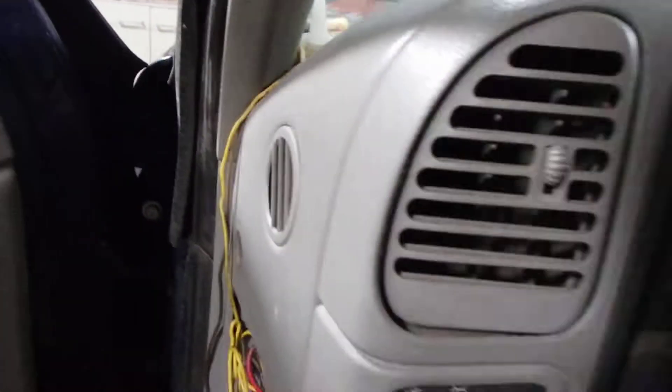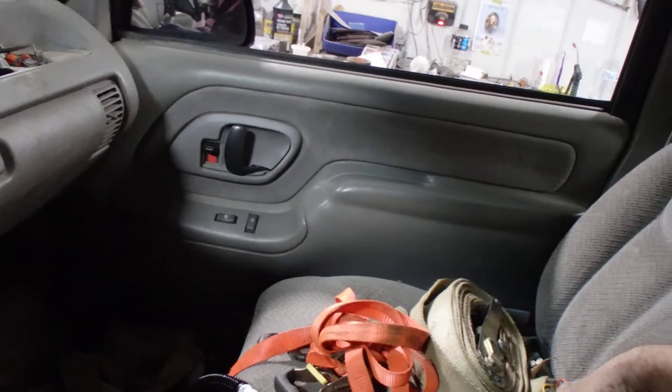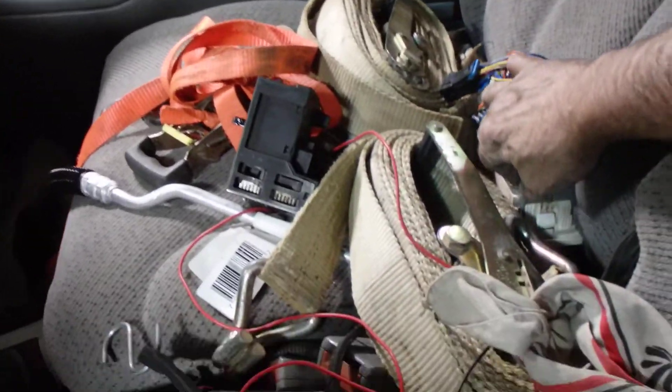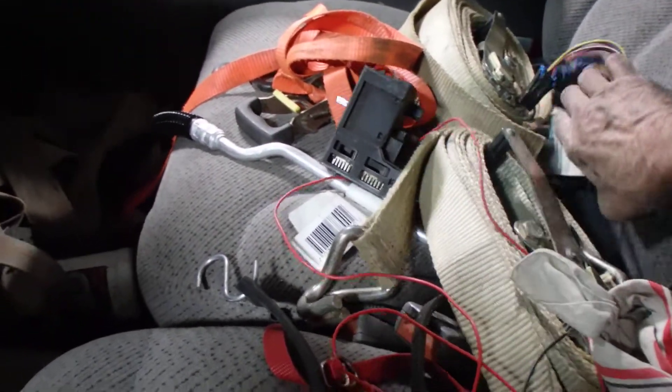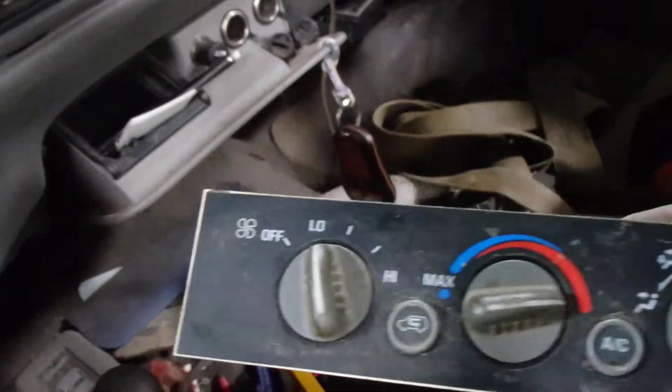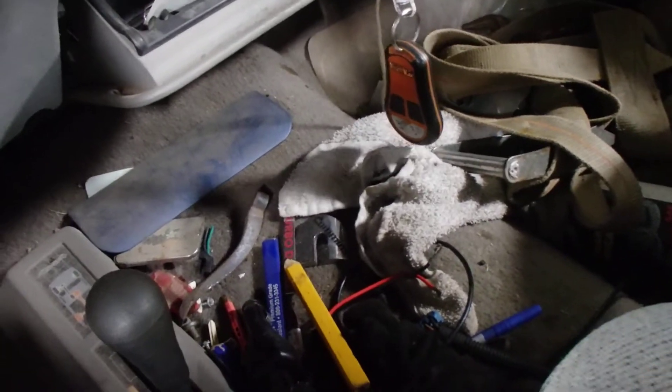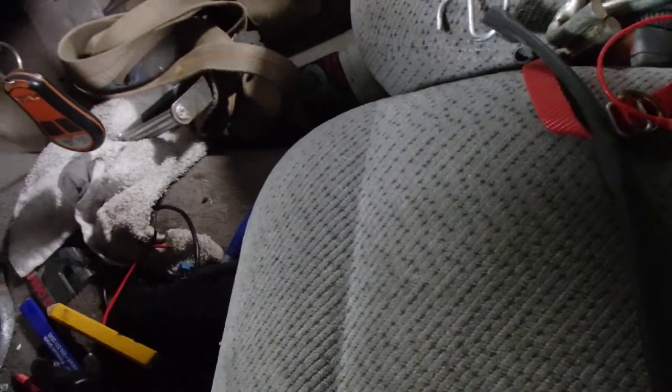So anyway, let's see here — where are we at, folks? Oh, there it is, got it. All right, here we go. Not a new one, but a different one from another truck. We'll see if this fella works.